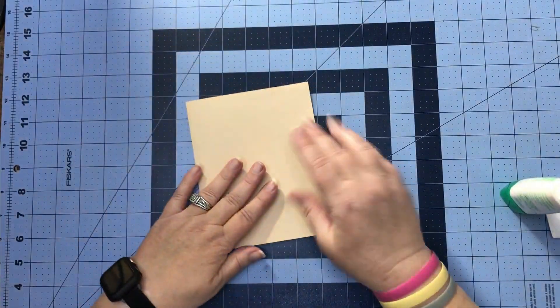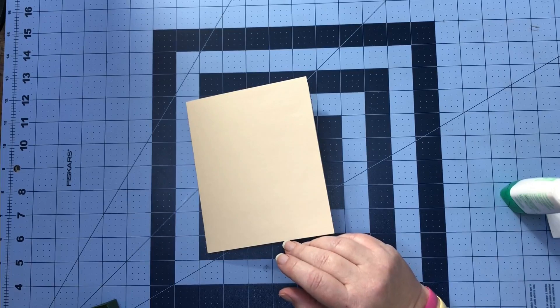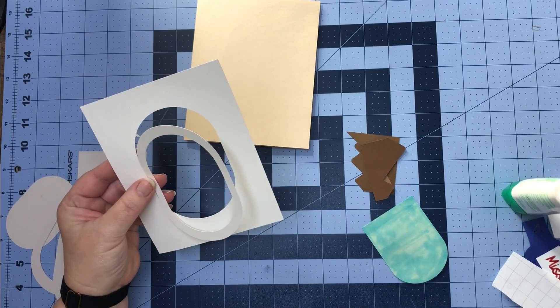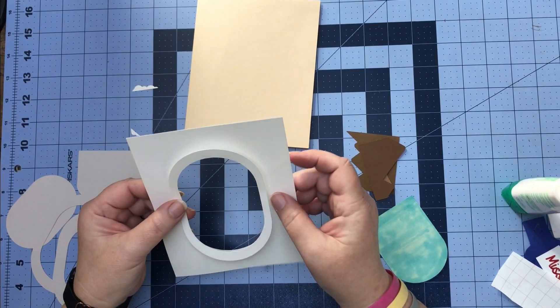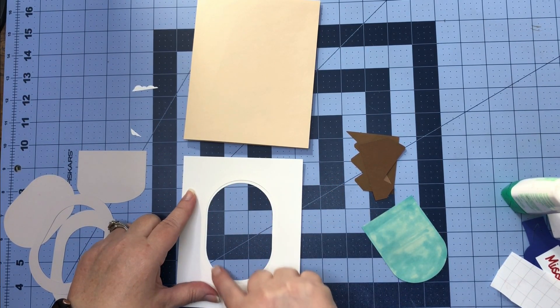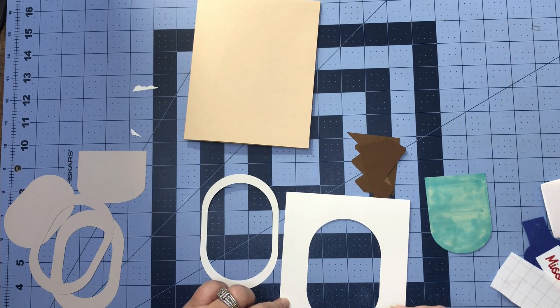We have our two inside pieces on and our back piece on. For our front, I thought it would be fun to create an airplane window, so let's get all of those pieces out. For this top ring, we want to glue it on the back of this piece so we'll have this little white rim to start making our front look like an airplane window. Let's turn that over and make a little ring of glue all the way around.